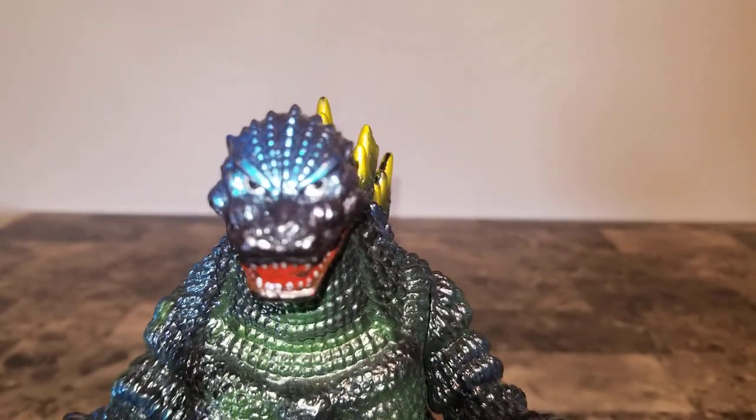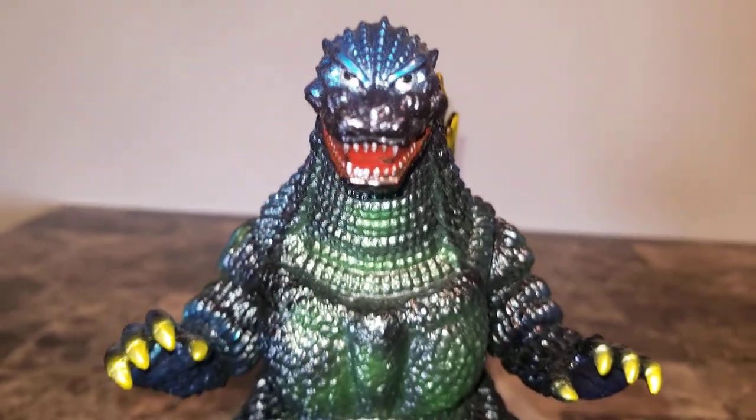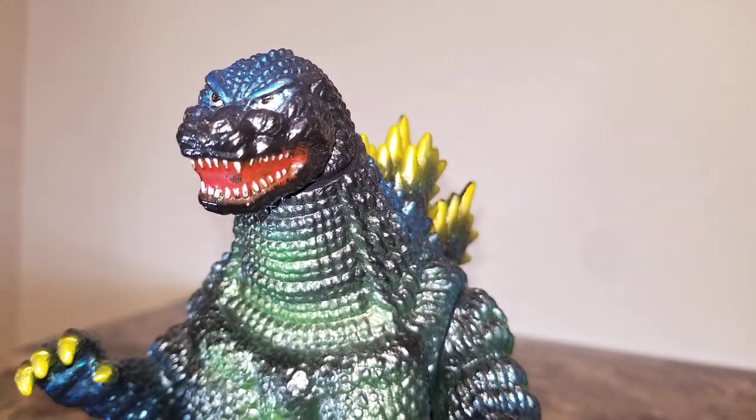He's got silver right there inside the eyes, black pupils. It looks like it needs a little bit of touching up in the red inside the mouth, but that's not such a big deal.